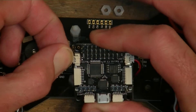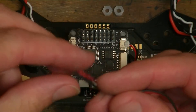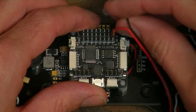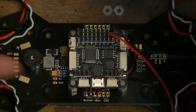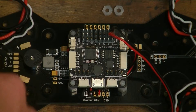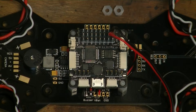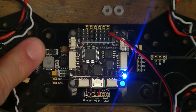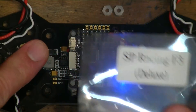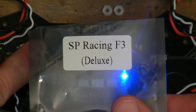Get rid of this — no good. Five volts of power. That's how to get your buzzer working with the Banggood SP Racing F3 Deluxe Board.